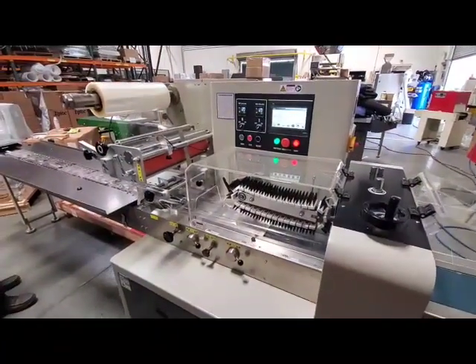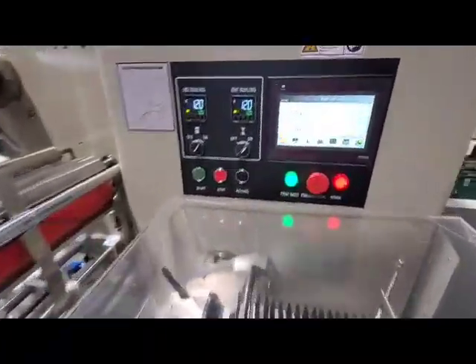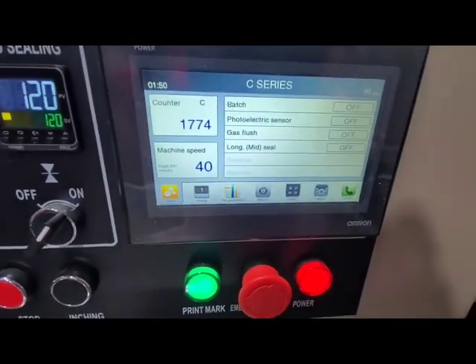This is a C450 horizontal flow wrapper. We're currently running at 40 packages per minute.